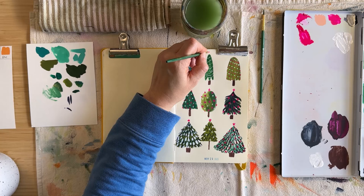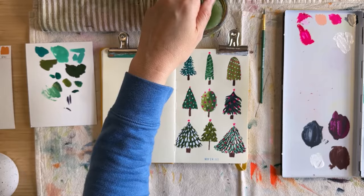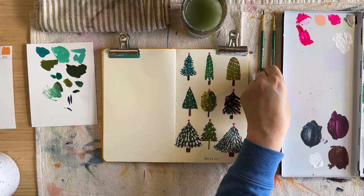Hey there, welcome to the Artist's Greenhouse. My name is Steph and today we're going to be painting some Christmas trees and chatting about Instagram, because apparently that was on my mind while I was painting these Christmas trees.